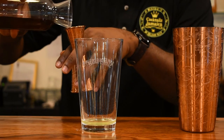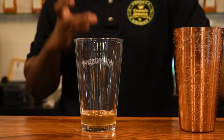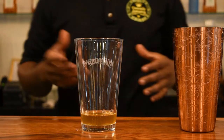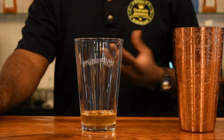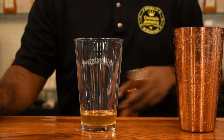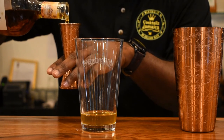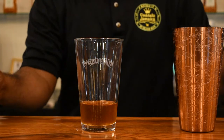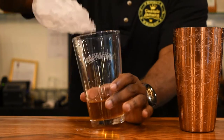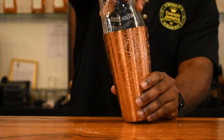Now for the syrup, one ounce of brown sugar simple syrup. This is rich in flavor, and the molasses taste helps to pair well with the reserve because Appleton Estate uses molasses to make their rum. Now I'm going with two ounces of the reserve. Then I'm going to add ice.